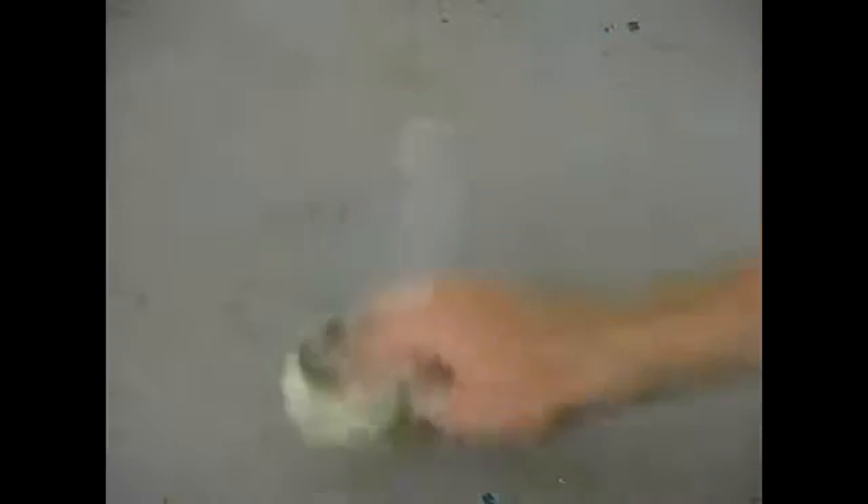Now I'm going to go ahead and wipe off the brake fluid, and you can tell where it's already started to eat through the finish of this painted surface. If I were to take a putty knife to it and scrape real gently, the paint would probably start to flake off.